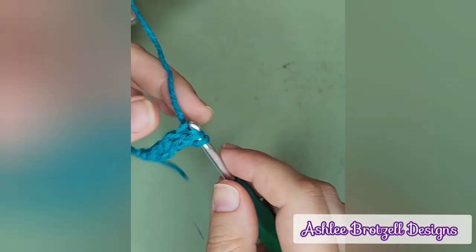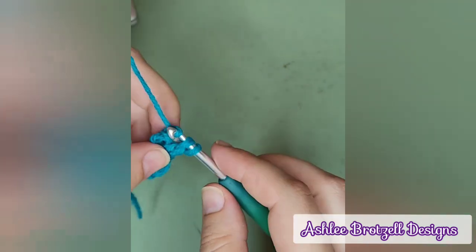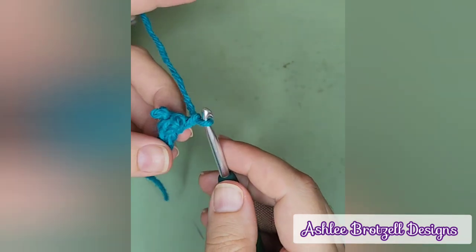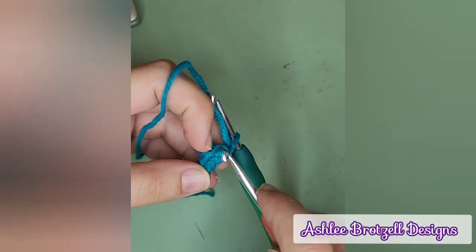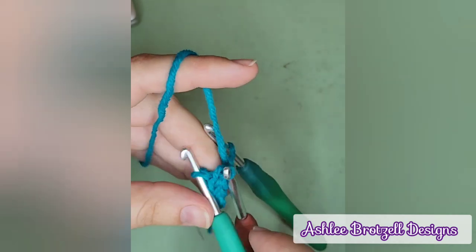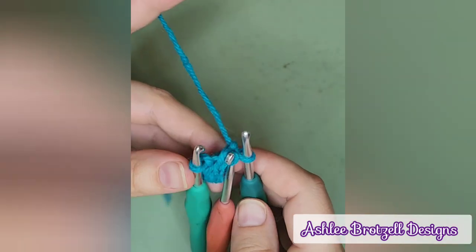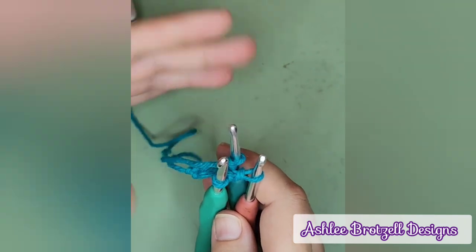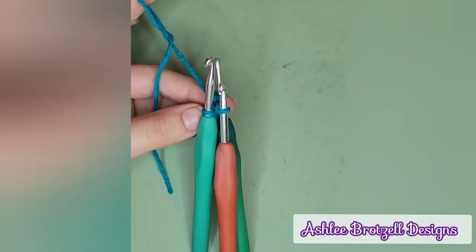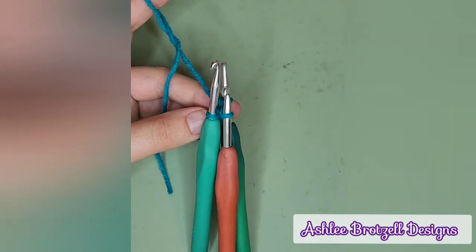That is why I just use three hooks — none of this fiddly stuff, no worrying about my loops falling apart. I just use my three hooks that are the same size, and I can pull on my yarn as tight as I want and nothing's going to fall out. The only problem is having three hooks — some people don't have three hooks that are the same. But there you go, that's my i-cord.